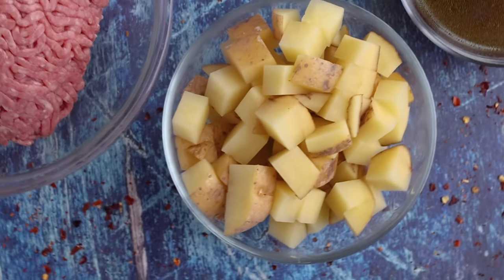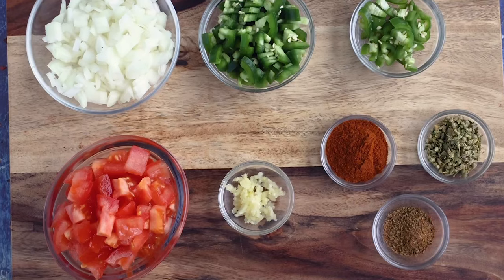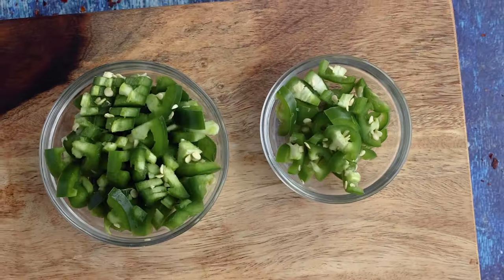Picadillo is one of my favorites. I like to focus on a simplified version that focuses on the meat and potato combo along with a nice level of spices and some different chili peppers to bring a nice level of heat. This is definitely one of my favorites, so let me show you how to make it.